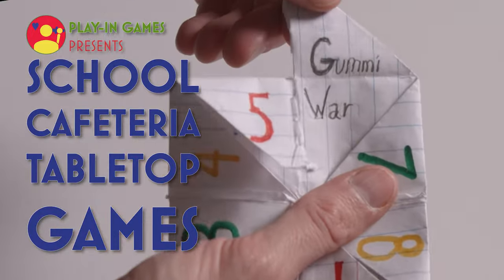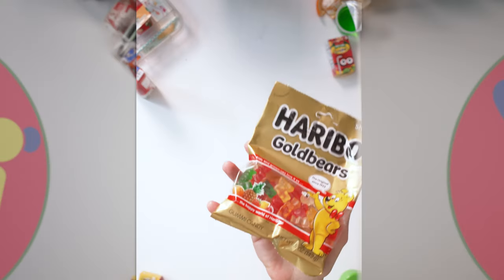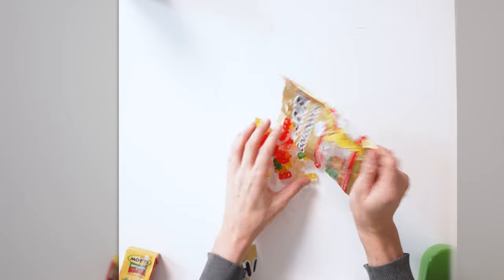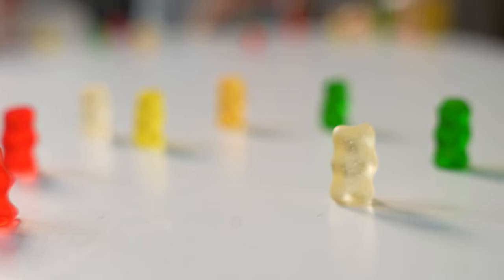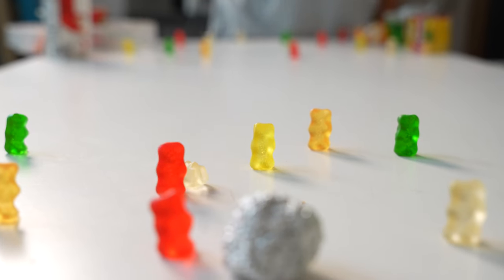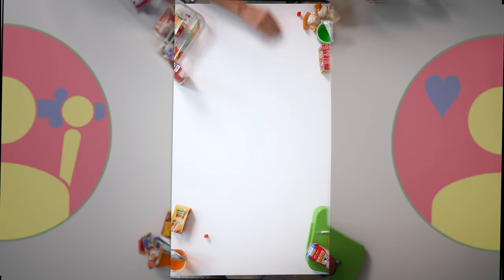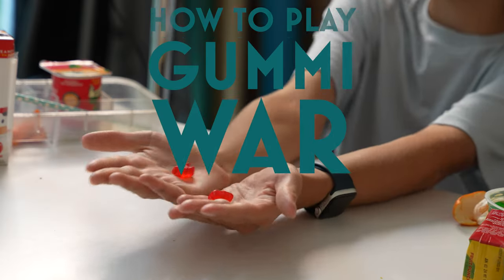Cafeteria game number six: Gummy War. Gummy War is a delicious game of squishy bear carnage. What you'll need are sittable gummy bears and a small rolling object like a marble or tin foil from your PB&J. Split up the gummy bears between two players and each player sets up their bears in a formation. Players take turns rolling their foil cannonball — if it hits your opponent's gummies, you take it off the table and eat it. This goes on until one player's gummies have all been eliminated. The winner can choose to eat their remaining gummies or share them with the losing side, which is the nice thing to do.